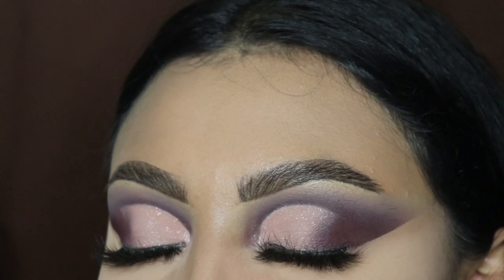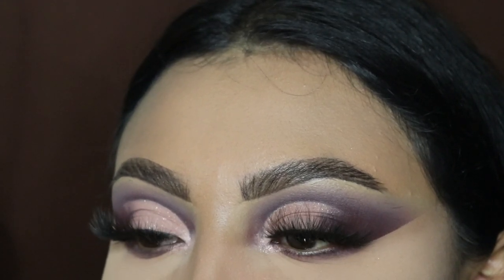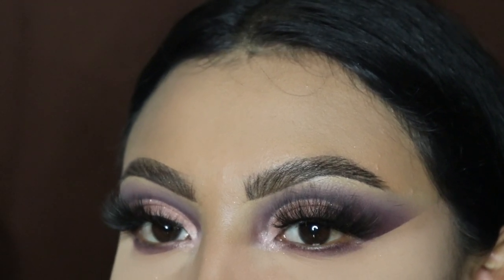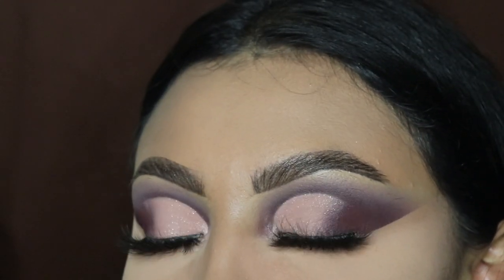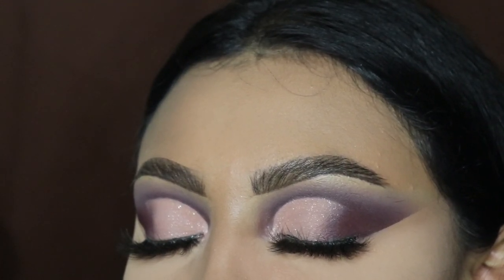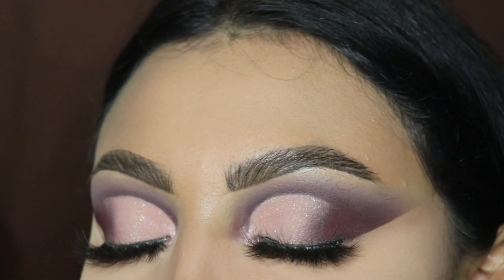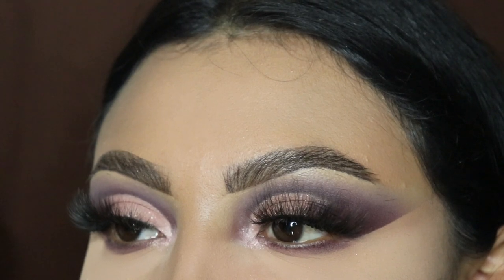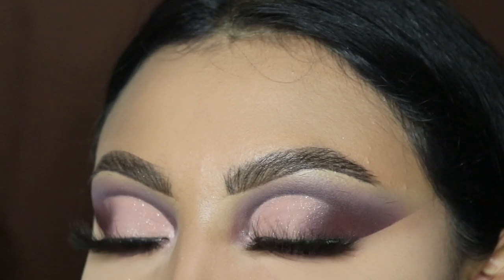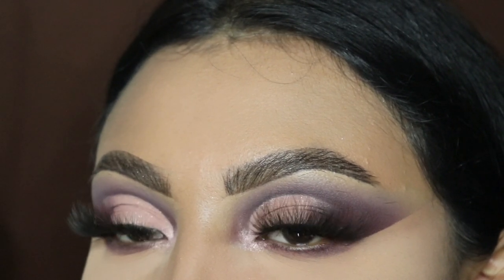And here we have the finishing look! I did not use eyeliner for this look because I wanted you to see the full cut crease without anything getting in the way. Look at how nice these colors look together. Thank you guys so much for watching — remember to like, subscribe, leave a comment, and give me some color suggestions. I'll see you guys in my next video!